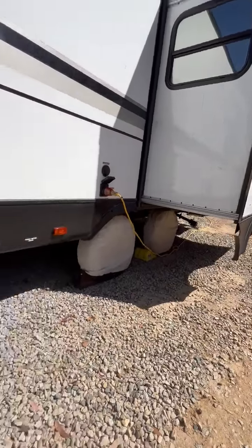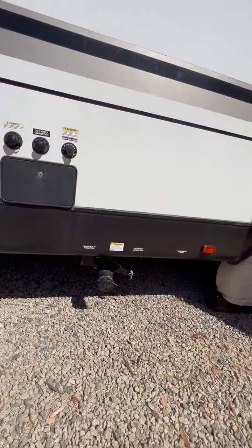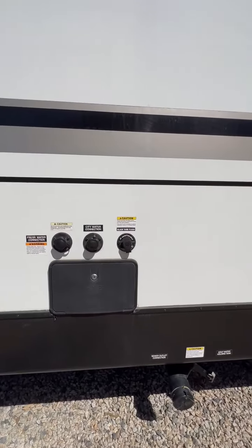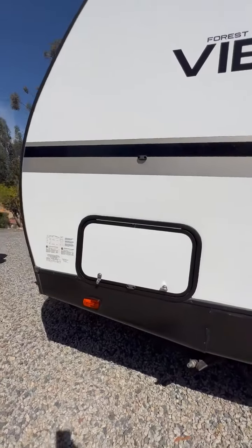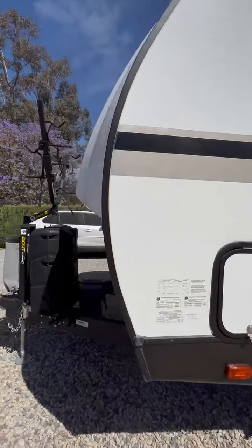The other one is the back gray water. This is the black water and the front gray water. All of your connections — your outdoor shower to help you clean. This pass-through goes all the way through, which is great. You can put your little table in there if you need to.